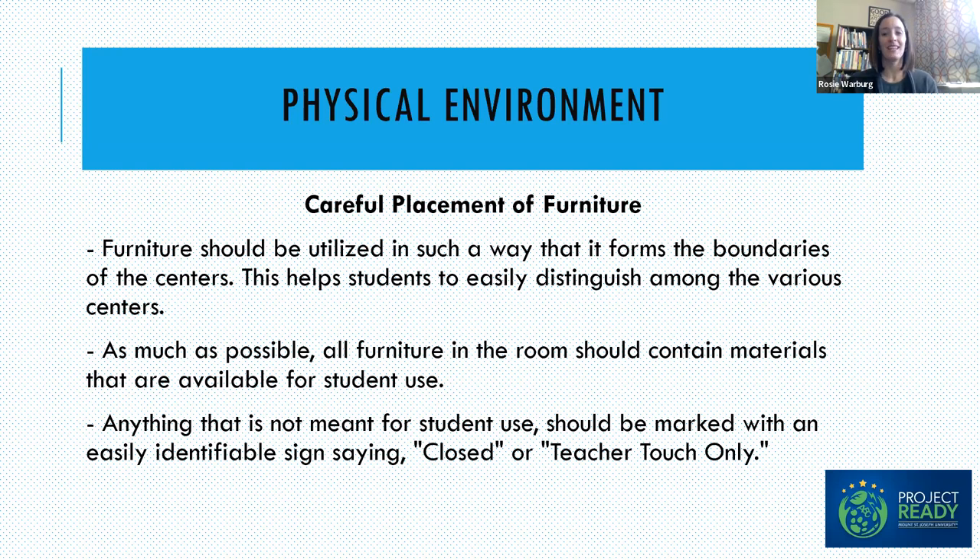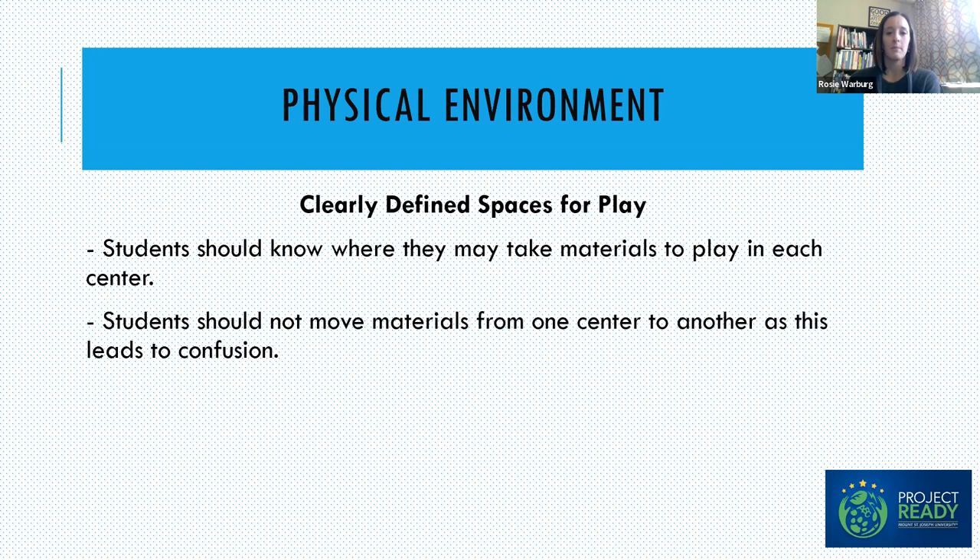As much as possible, furniture at child height should contain materials available for student use. Anything only for teachers should be clearly marked so students know it's not open to them — this allows students to engage freely with everything in their classroom. Make sure you have clearly defined spaces for play. Things in the block center stay in the block center; things in the math center stay there and are used at that table or rug. We really want children developing their schema around the academic classroom environment.